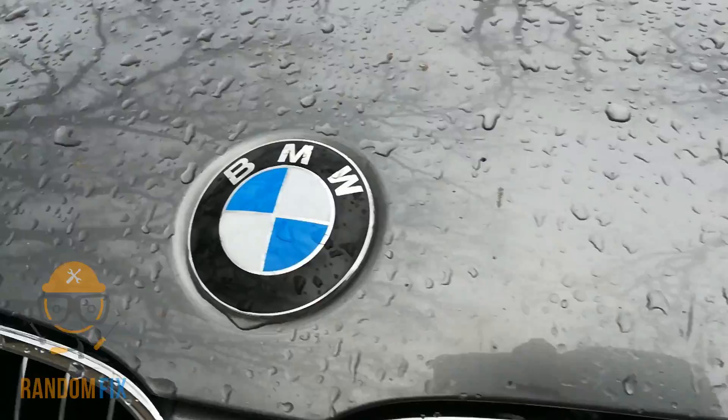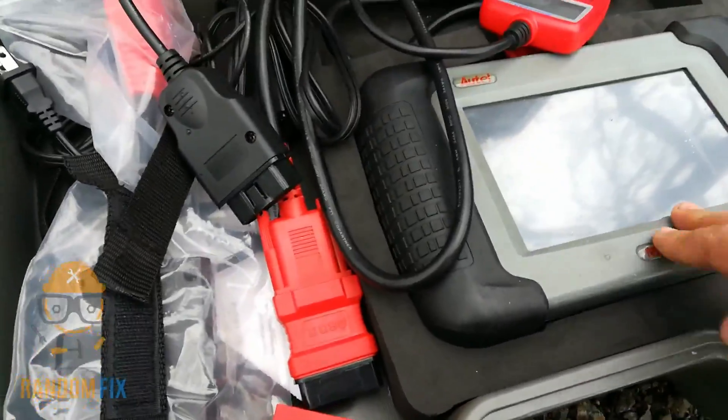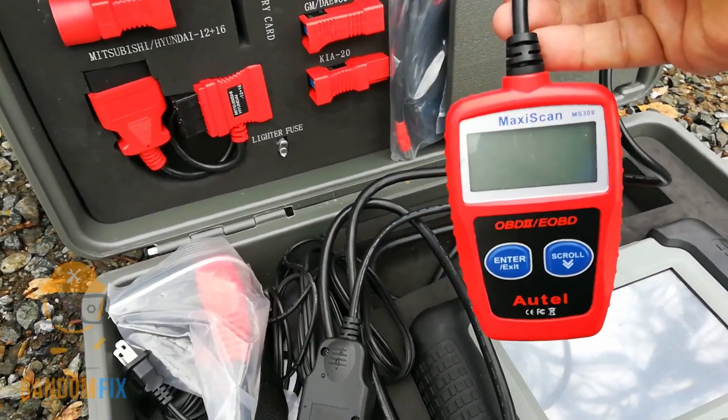Hello world, this is RandomFix and today we'll be resetting the check engine light on this BMW — not using one of these big fancy scanners, instead this $20 scanner here, which works really well. Let me show you how to go ahead and get this done.